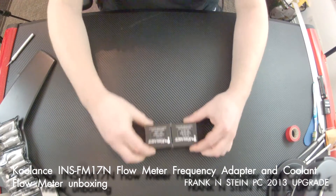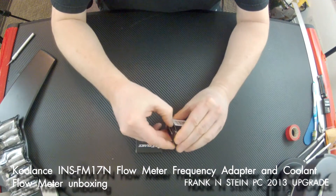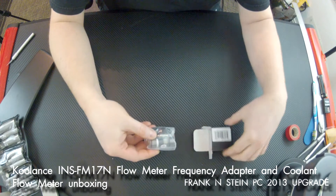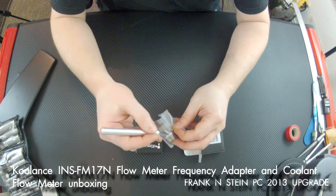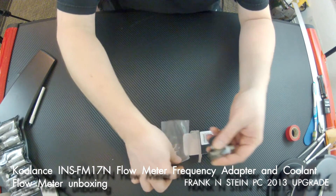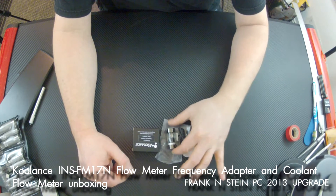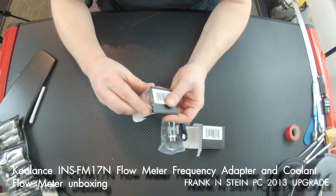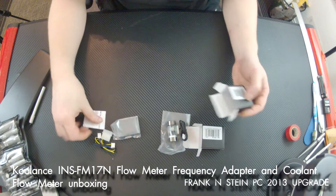Today I'm going to take a look at the Coolant INS FM17N. It covers both the coolant flow meter and the meter frequency adapter — both are the INS FM17N. The coolant flow meter is what the coolant actually runs through; it tracks the movement of fluid and sends it out as a signal to the frequency adapter, which multiplies the RPM signal to allow it to be read by most fan tachometer headers like the ones on your motherboard.